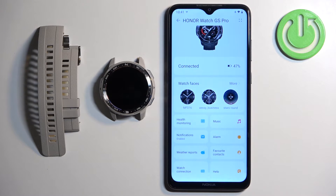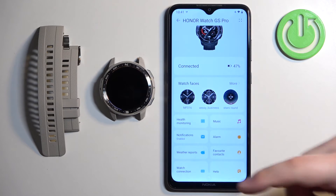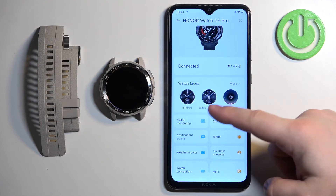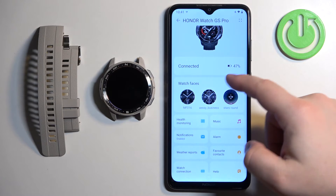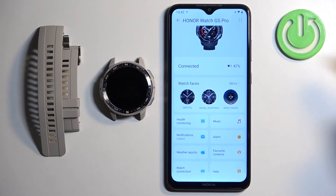If you don't see the Watch Faces category, it could be because when you installed the Huawei Health application for the first time, you selected a region that doesn't support this feature. For example, I selected United Kingdom and it works fine, but if you selected something else and it doesn't work, that could be the reason. One thing you can do to fix it is to reinstall the application and select a different region.